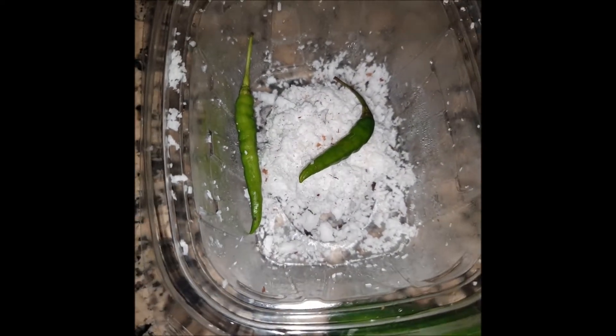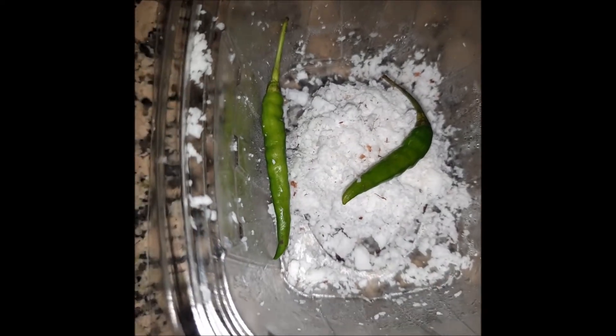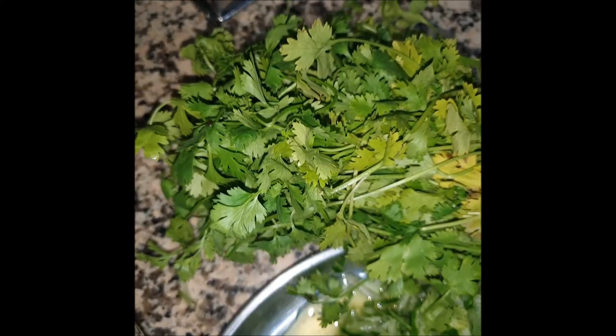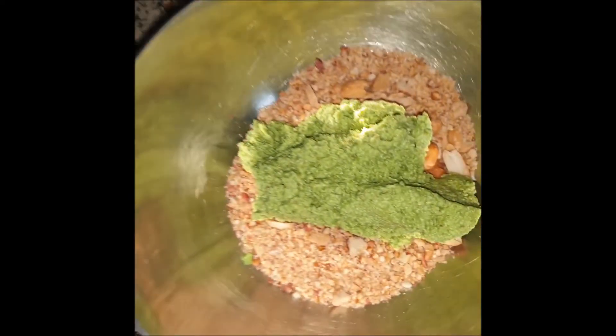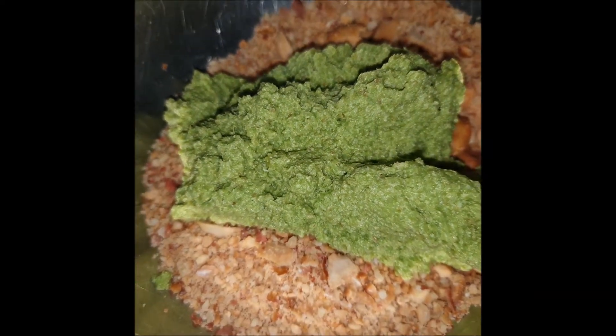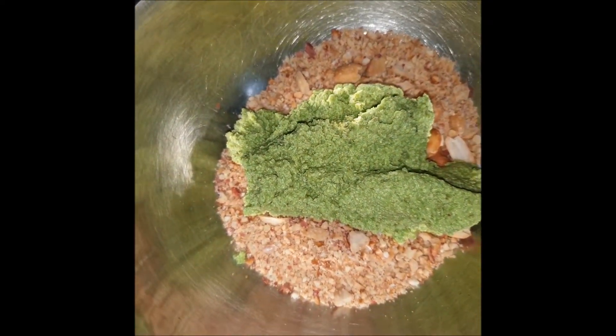For the chutney, we have coconut, green chilies, lemon juice, salt and coriander, and we are going to blend this in a mixie. Either you can have a smooth paste or a coarse paste. Then we are going to roast the peanuts and crush them. Do not crush them to a fine powder — just keep it coarse.